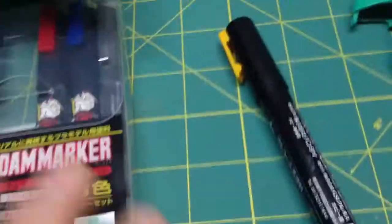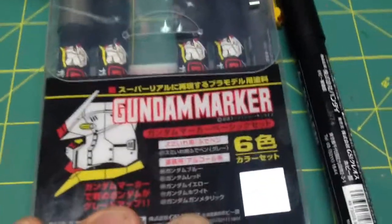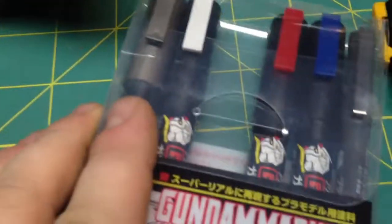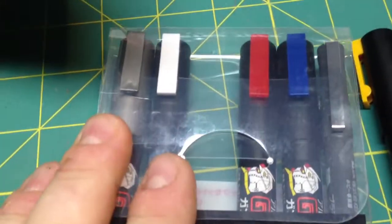Hey Trekkies, how are you doing today? It's Captain Foley back with you. Just letting you know I got my Gundam markers in the mail today. These things are amazing. I highly recommend you get some if you're going to do modeling.